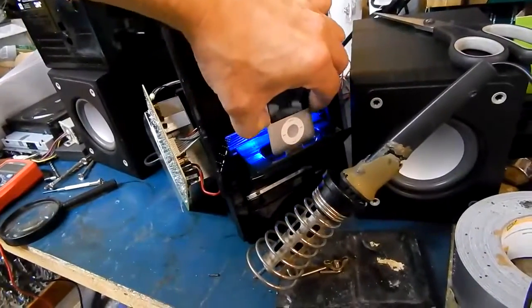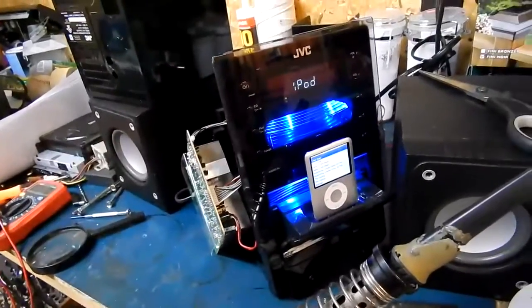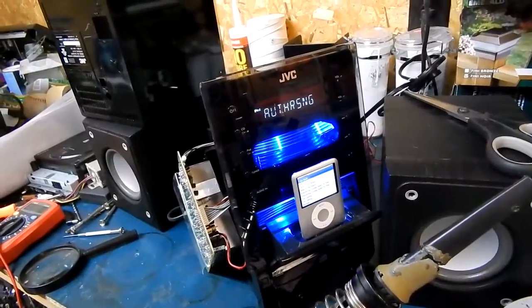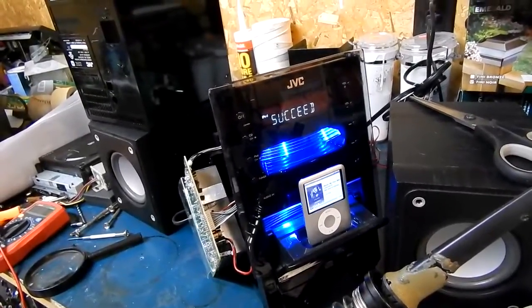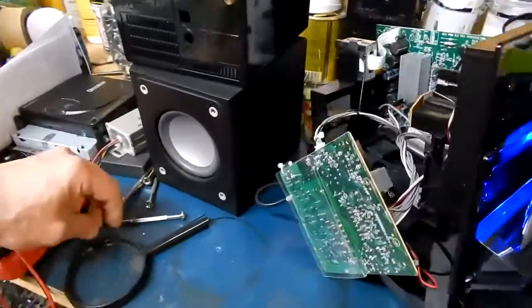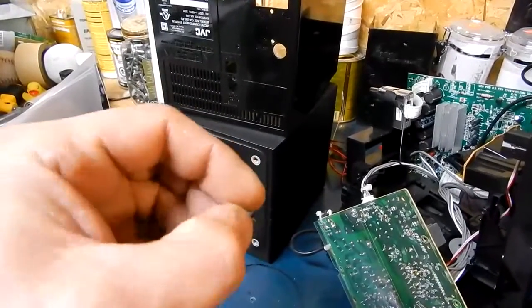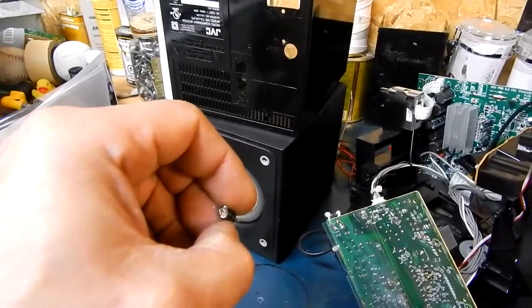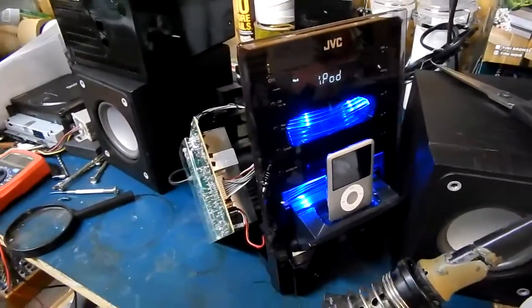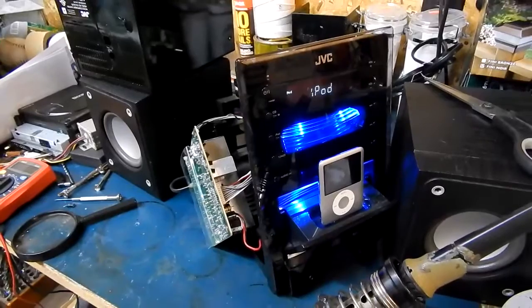Now I can dock my iPod. It's connecting... authorizing... and it's all good to go. So I hope that helped. One simple cap — 16V, 100UF — it's not an uncommon cap, but that poor sucker just couldn't take the heat. I hope this helps anyone who's got the same model with the same issue, which they will. Hoping this video helps you out. Later.